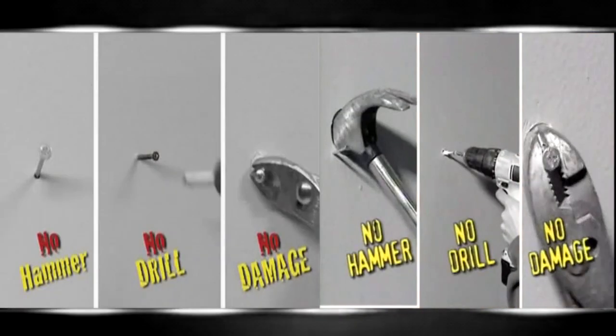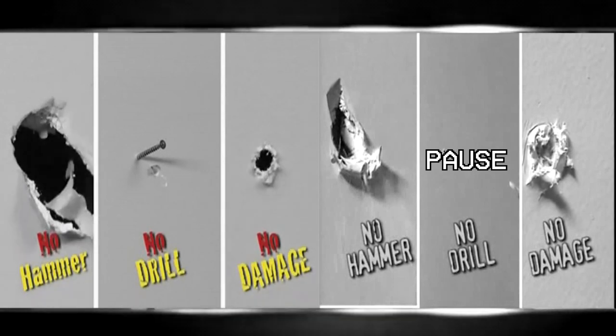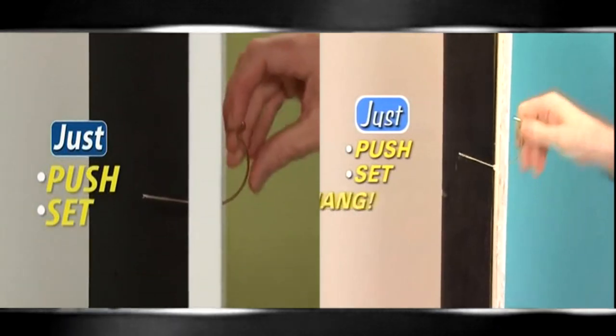Look at that. No more pounding, drilling, or damage to your walls. It's as easy as one, two, three. With the Hercules Hook, you just push, set, and hang.